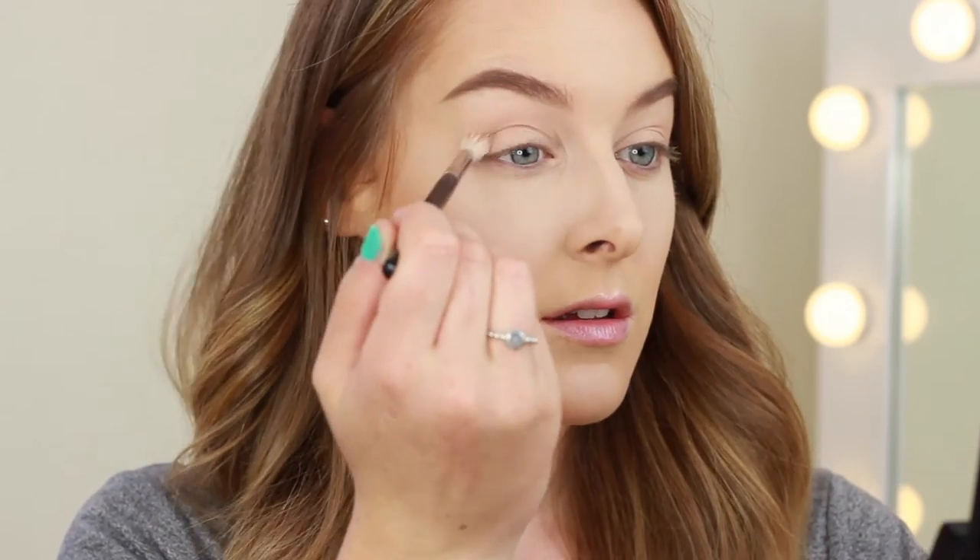To add a little bit of definition into the crease, I'm going to use the shade called Smarty Pants. I don't want this too smoked out, so I'm going to apply my brush into the crease and try to keep as much product in that area as possible. I'm just following my natural crease, going back and forth in the same area and not blending it out too far.